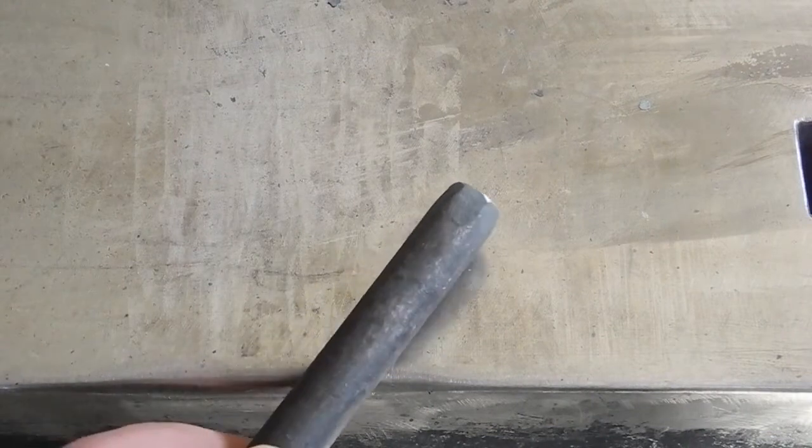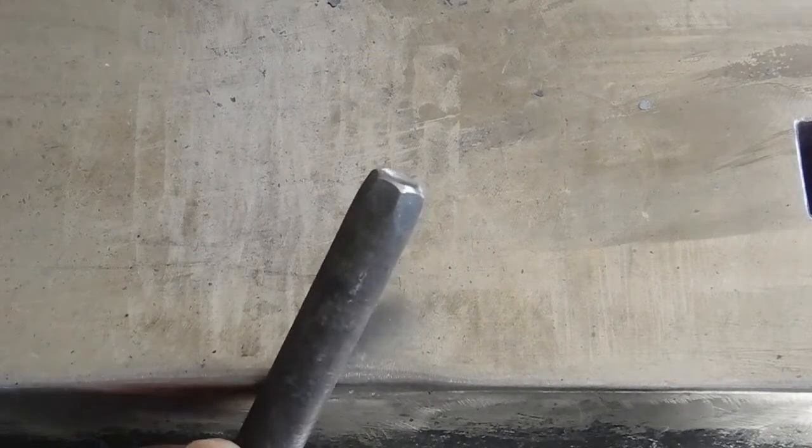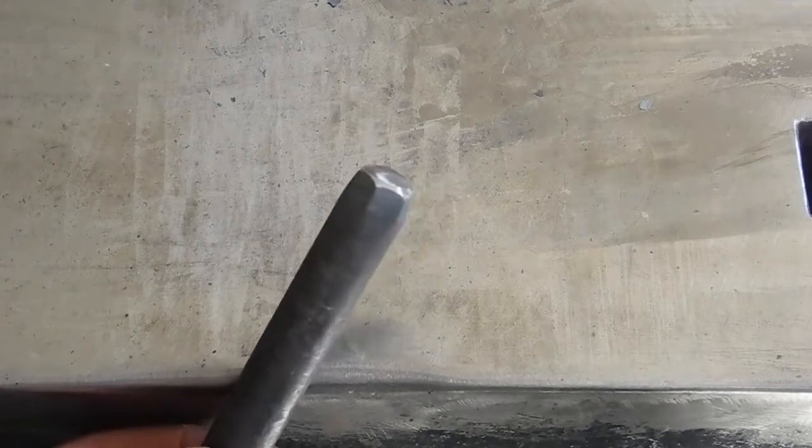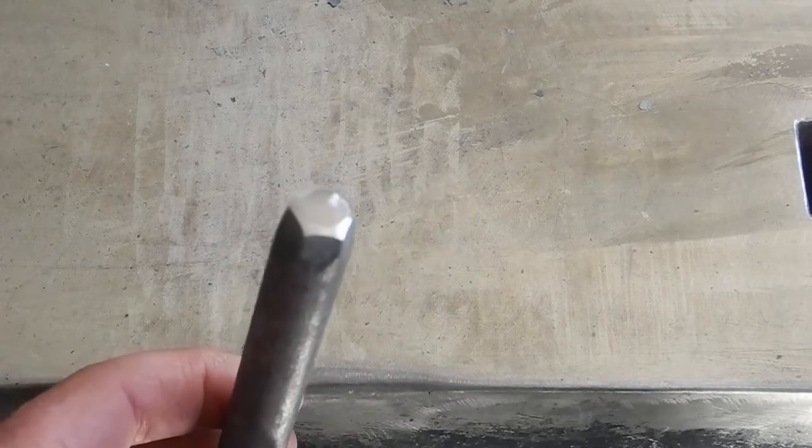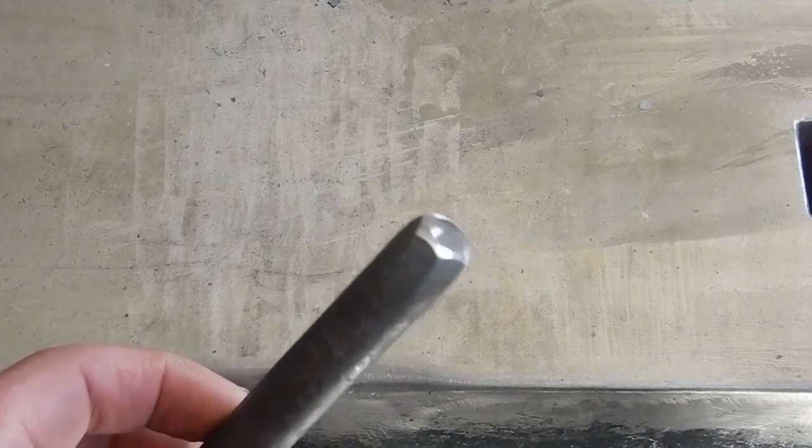Less than a minute later: cleaned up the striking end, got rid of all the hard edges, and the same down on the working end.